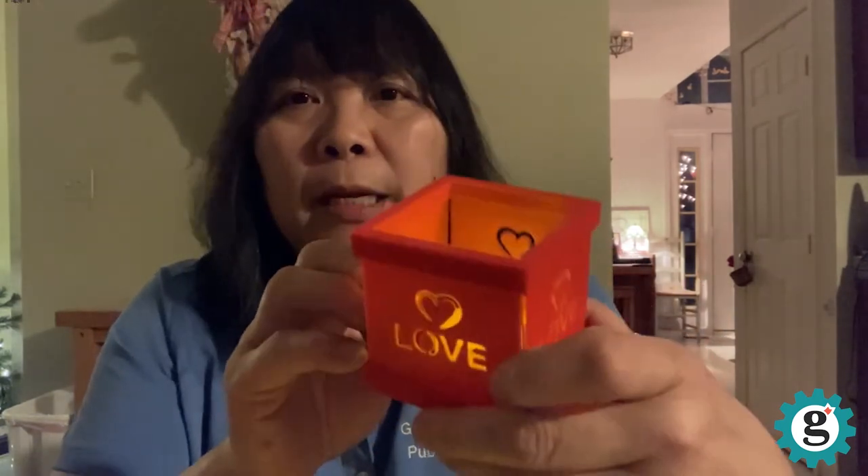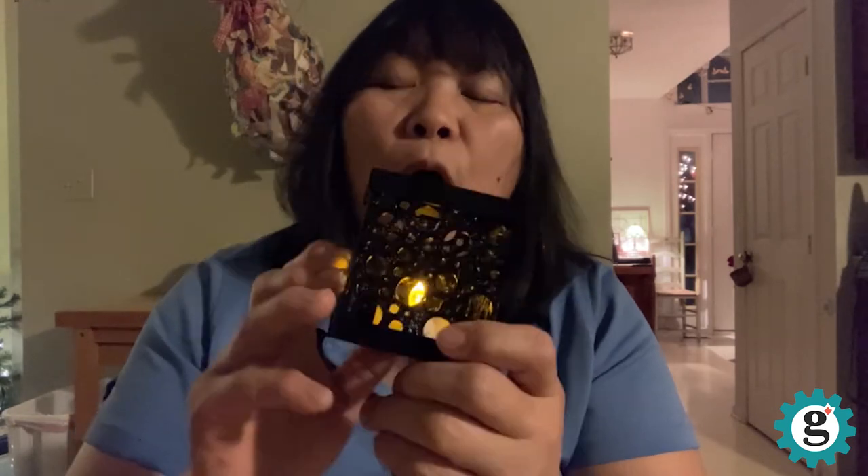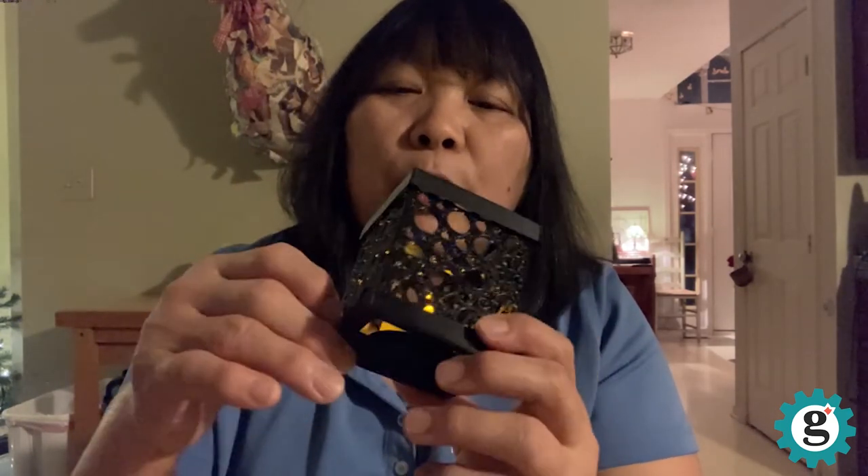After you've completed your panels, you're going to send us the files and then we will 3D print all four sides as well as a lid and a base. And we can also include a flameless tea light. So let's get started.